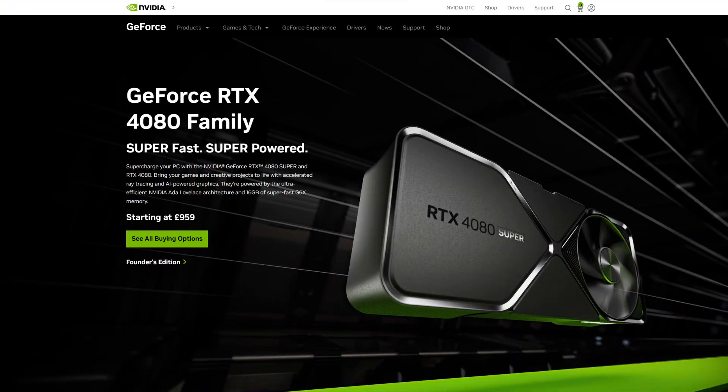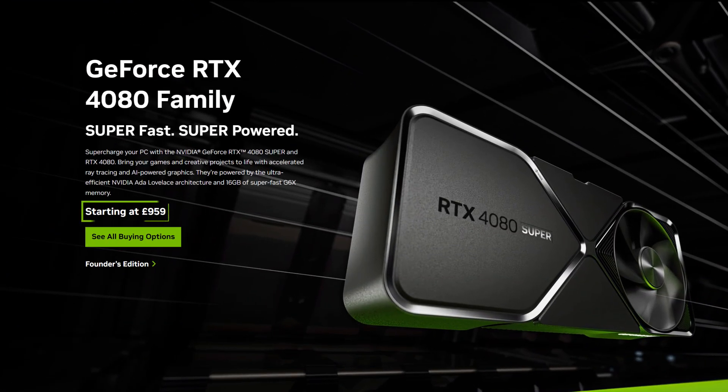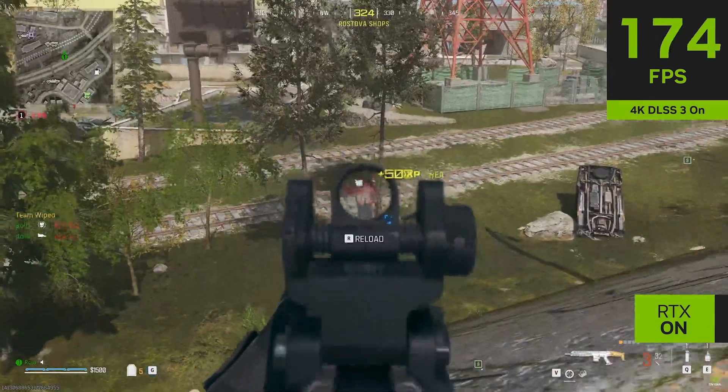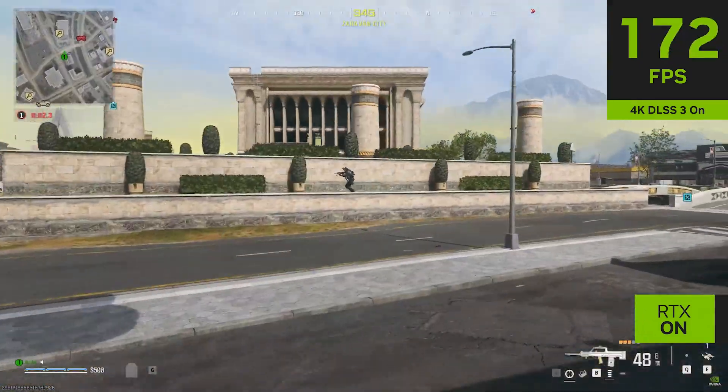However, this is not what the 4080 Super is about, as it's priced lower than the original 4080. Coming in at a good £200 cheaper makes the 4080 Super the first card of its class under a grand. Brilliant to see that you're no longer well into four figures to have a great AAA 4K gaming experience.